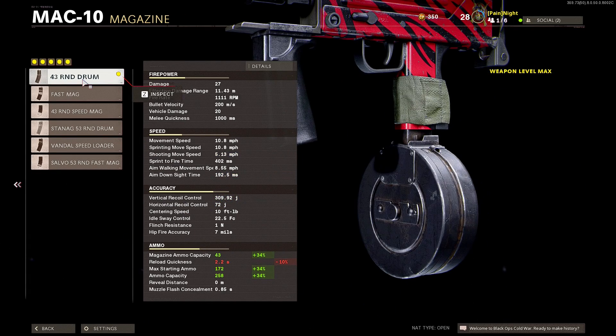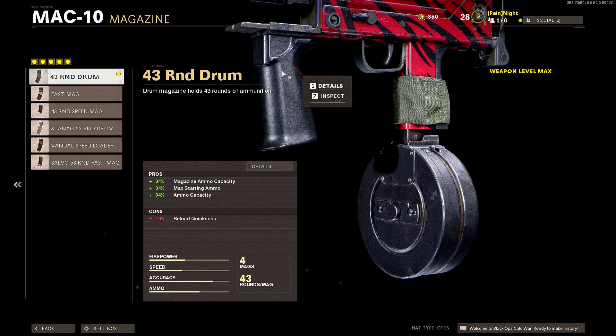For the magazine I'm using a 43 Round Drum. The reason why is because it gives me 43 rounds and I don't suffer too many cons.